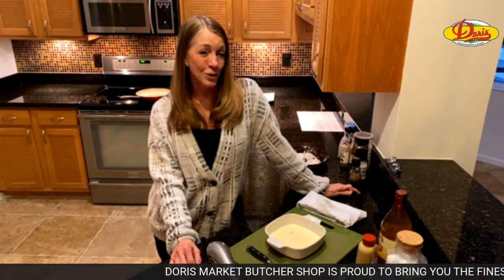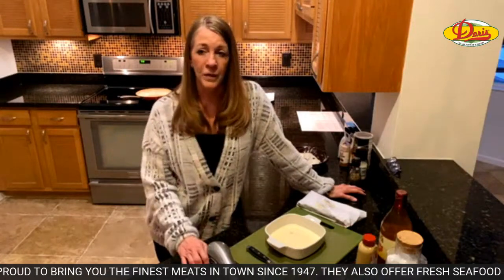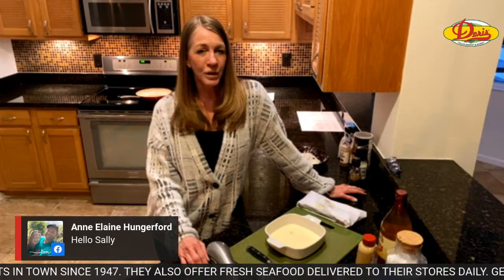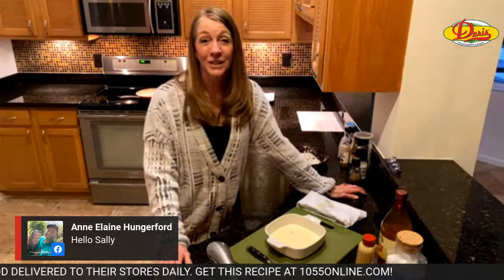Mo and I went to Doris a few days ago and they had cod on sale — beautiful Alaskan cod. I don't cook with cod that much and I thought this could be fun, let's fry it. So that's what we're going to do tonight.